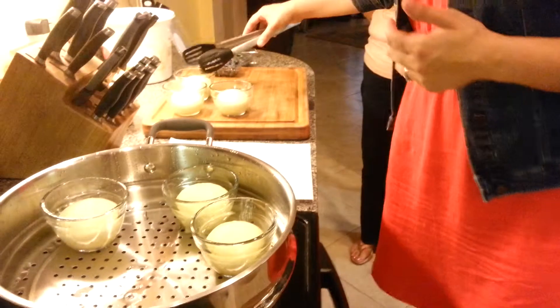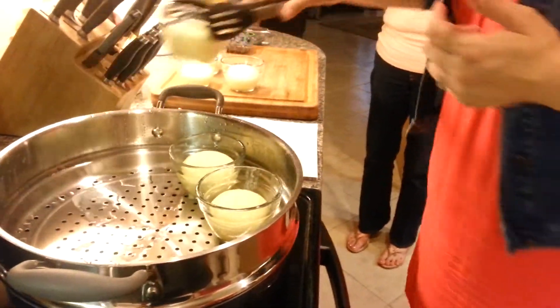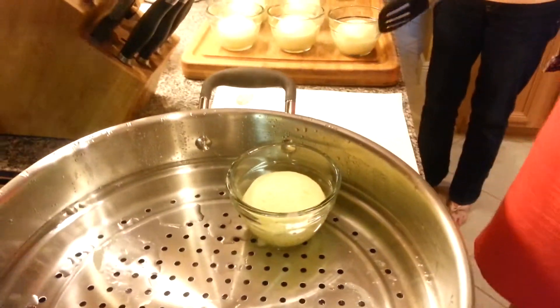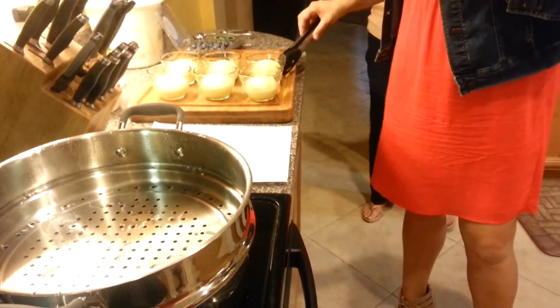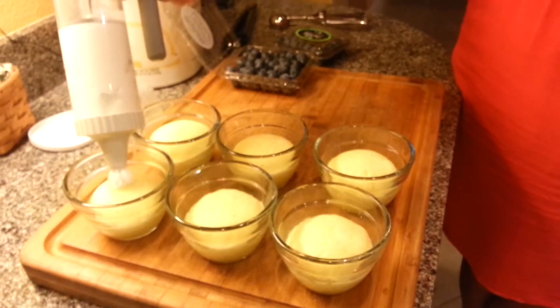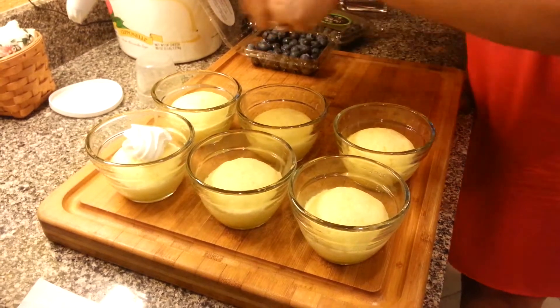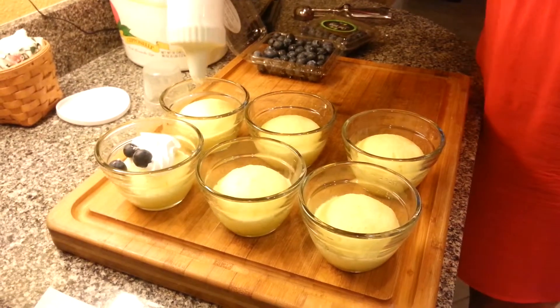We want them ready and we can serve them right out of here, so you have your individual little cakes ready to go and serve up. Look at that — cake baking, that sort of thing. You can stack them and not use up a lot of counter space.